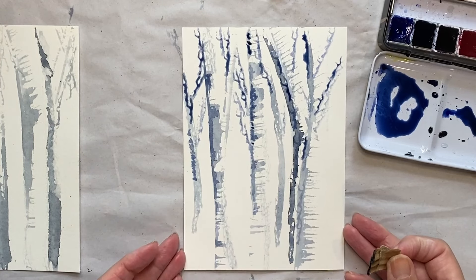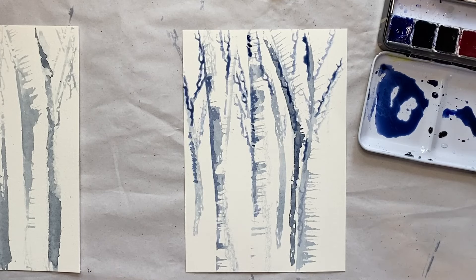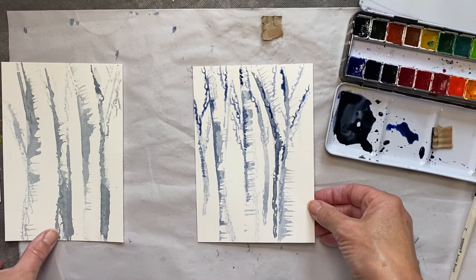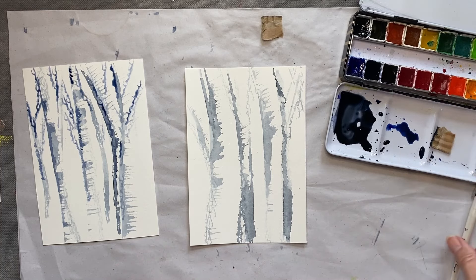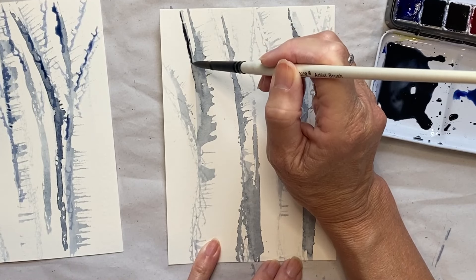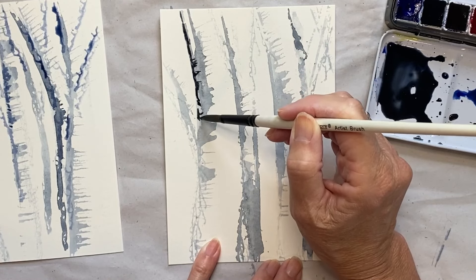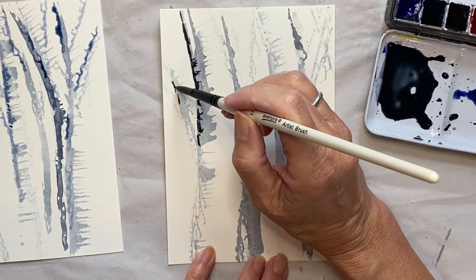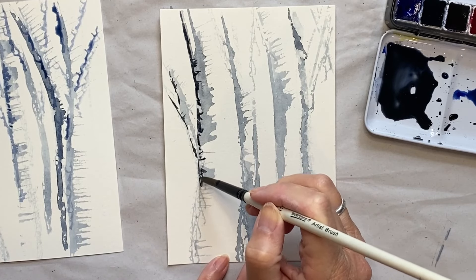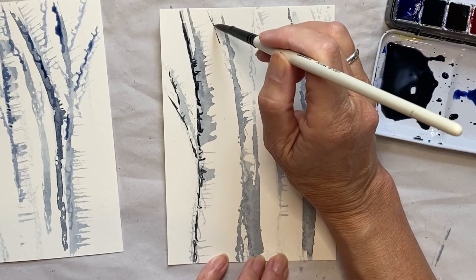Looking at it now I think it's a little bit too blue. I'll wait until it dries but I'm just going to add a little bit more black to that one and leave it to dry. Coming into this one, I've just put a little bit more black in the paint and will adjust it — you can't really change watercolour, it's not like acrylic which is much more forgiving. It creates a kind of feathery effect.